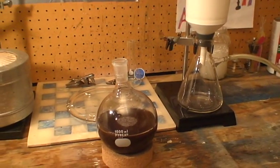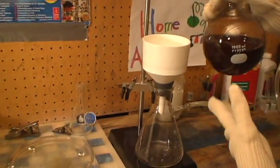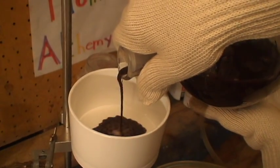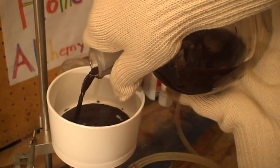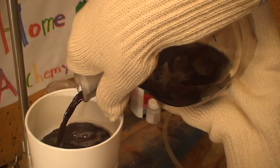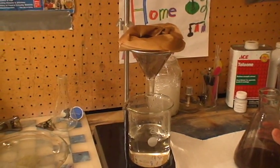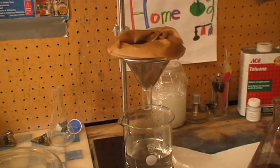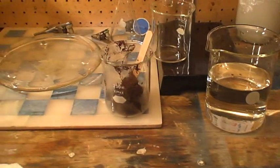We are now ready to filter. Our vacuum pump filtration was an epic fail, so now we are doing gravity filtration. Here is our finished product of filtered manganese dioxide and a solution of mostly potassium benzoate.